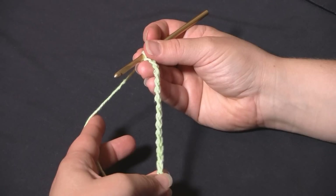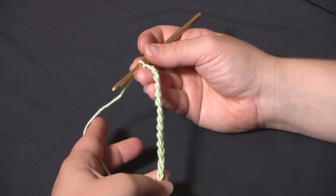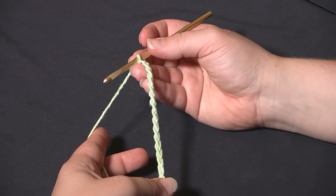This blanket, whether you're making the baby blanket or the afghan, is a multiple of four stitches plus three to start. Here I've got 15 — 12 is a multiple of four, plus three more for the starting chain, so 15 chains.